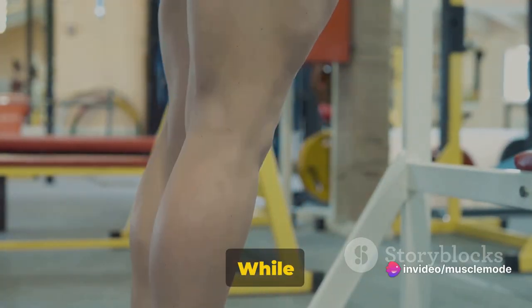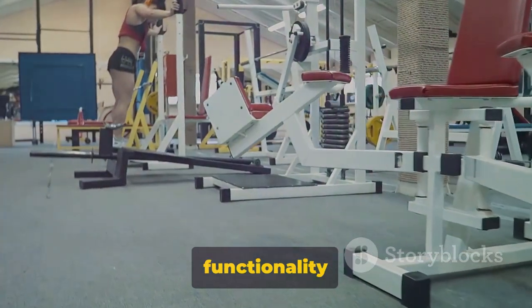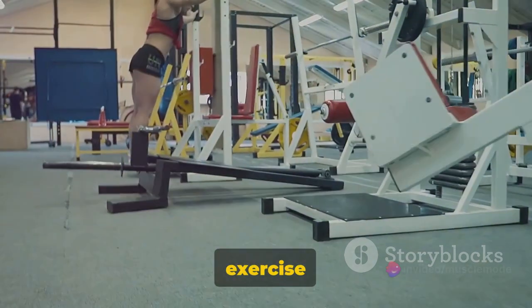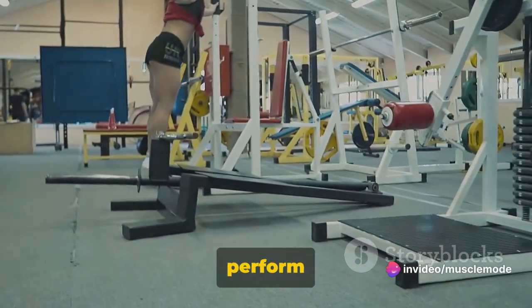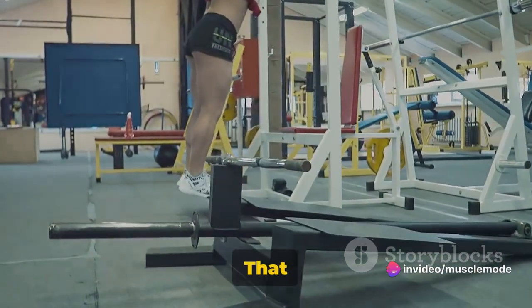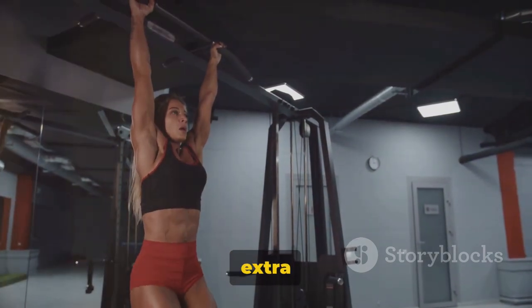Finally, we target the calves. While they may be small, they play a big role in the overall look and functionality of your legs. Calf raises are a simple yet effective exercise — you can perform these standing or seated. Just make sure you're feeling the burn in the right place. That covers your leg day, but we're not done yet — let's talk about the extra mile: abs and forearms.